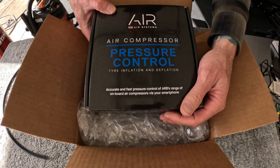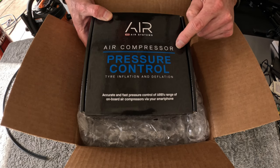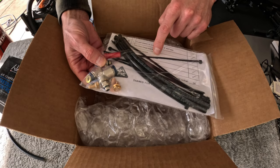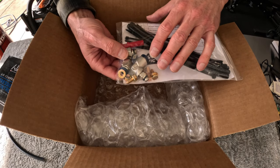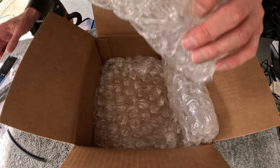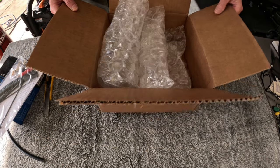In the box: new hose pressure control system, ARB fittings — all of them put together for you with the hose pieces, elbows, everything you need to interface with it, a Kraken sticker of course, and the rest is packaging.